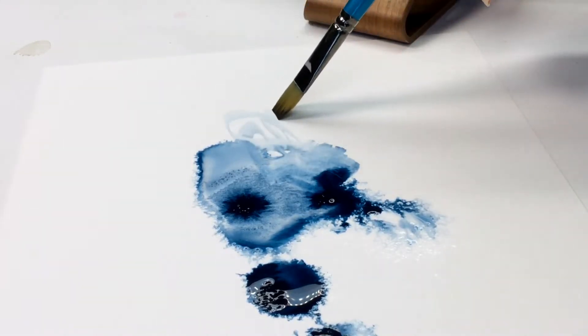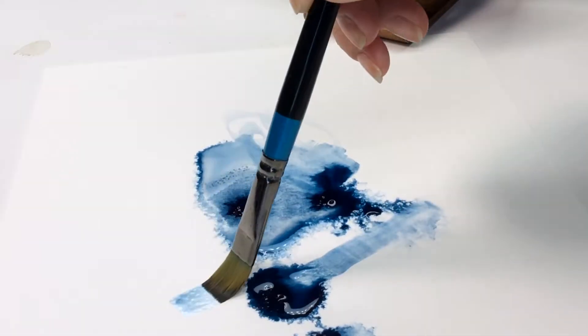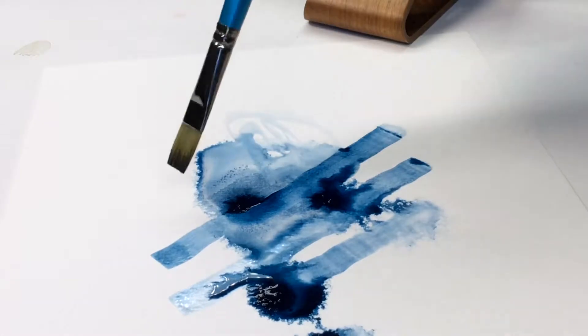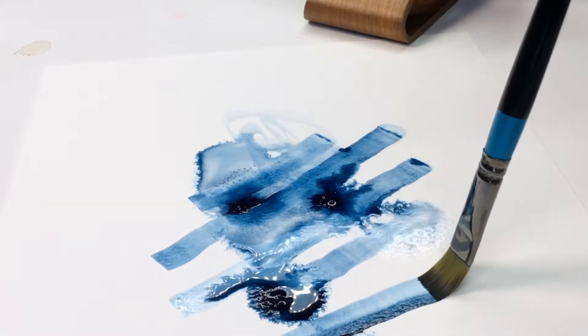It took years for this to feel comfortable. I normally want to control things a lot more, so being able to just let go and let the paint do what it wants to do and just sort of guide it along — that takes some time and it takes some discipline, which sounds kind of counterintuitive, but it's true.